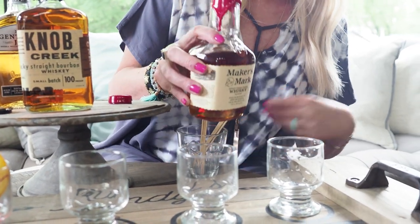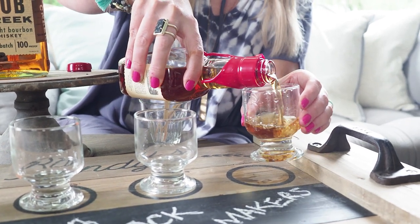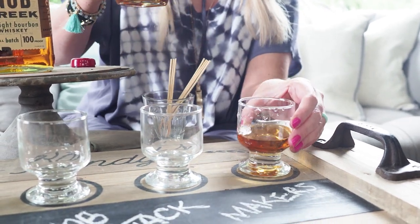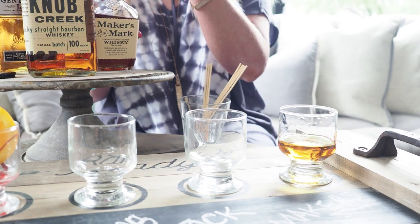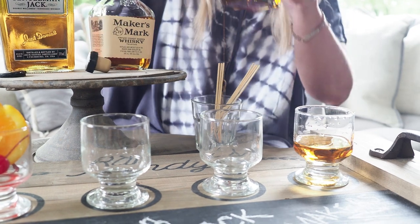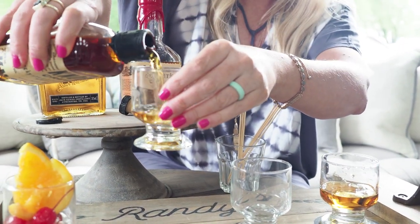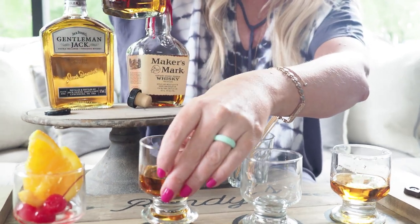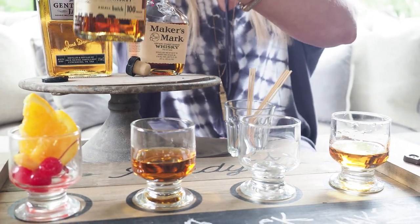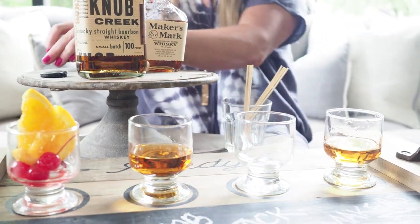I'm going to pour a sample of each. So I've got Maker's Mark. You can even make it a little interesting and leave the chalkboard blank and have your guests guess what type of whiskey it is — if they're whiskey connoisseurs, make it a little fun game. Next, I'm going to pour my Knob Creek. You just need a little bit, and you can have ice to the side if people want to add ice. Or this could just be for Dad — serve it breakfast in bed, whiskey in bed!